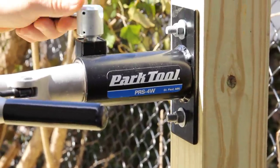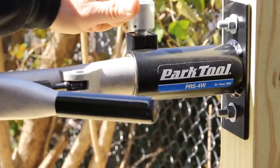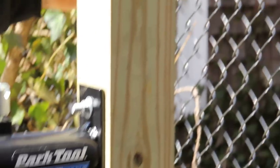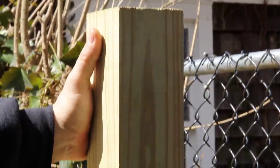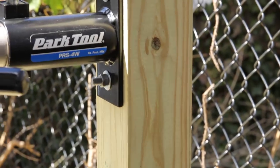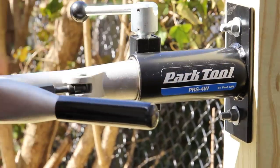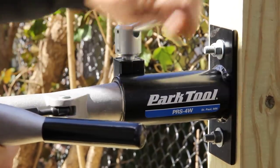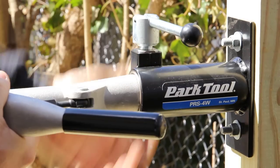There you have it — the beautiful brand new Park PRS-4W, that's for the wall mount. Notice here we have a four by four rot-resistant wood cemented into the ground. We dug a hole, put cement in there, so now it's nice and solid. Put a couple of holes through it, and it comes complete as you see it, except for the bolts — I had to go to the hardware store and got a couple of galvanized 7/16 bolts.